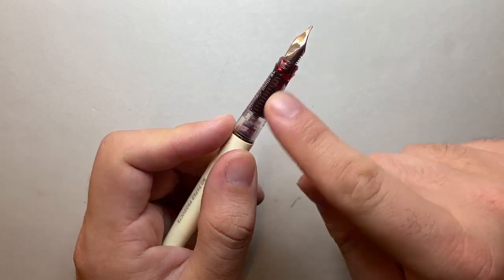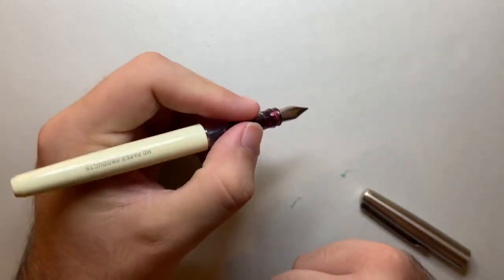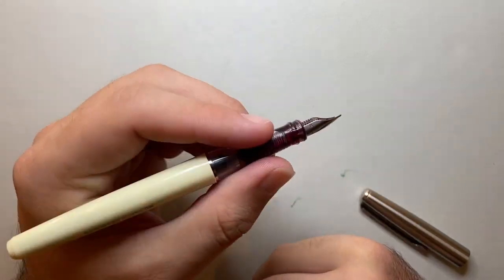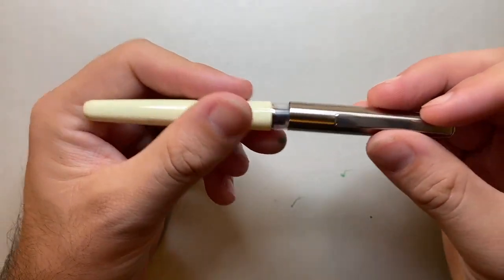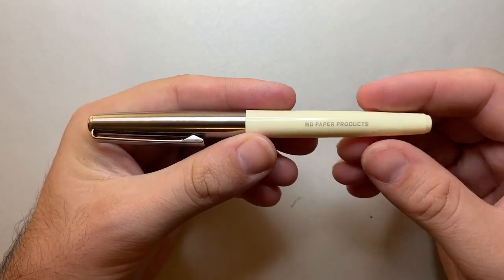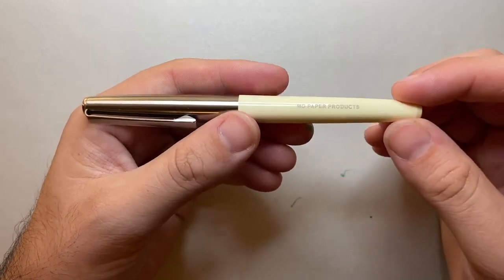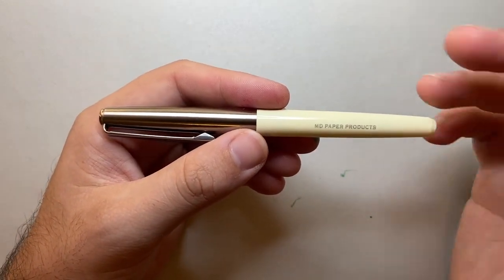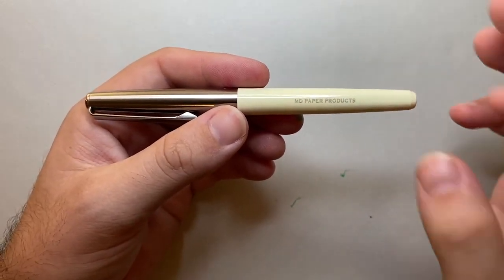The bottom of the grip is smooth, and those little textured sections give you grip and stop the plastic from being slippery. There is a pronounced taper on that section — about two millimeters from top to bottom. The pen is made in Slovenia, and even though Midori is a very proud Japanese brand, I assume a lot of the design was handled by the Japanese portion of the company.